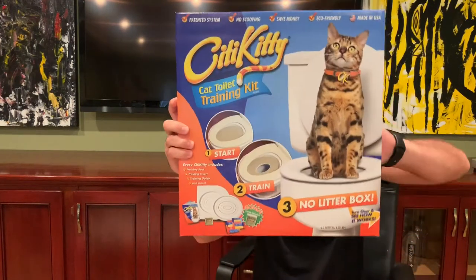Hey everybody, Ryan Huggins here and in this video we are going to be unboxing City Kitty.